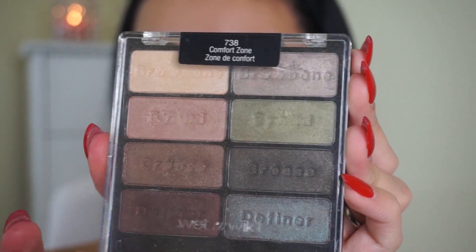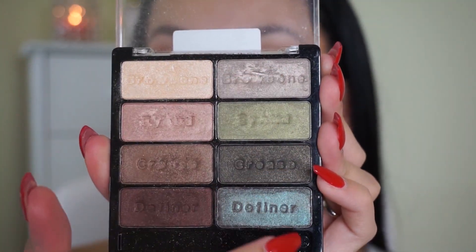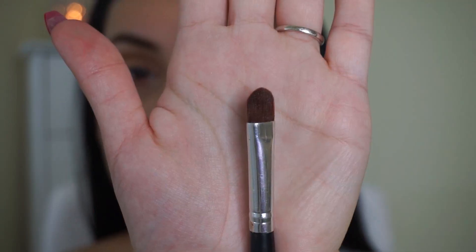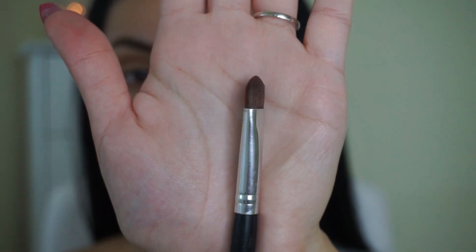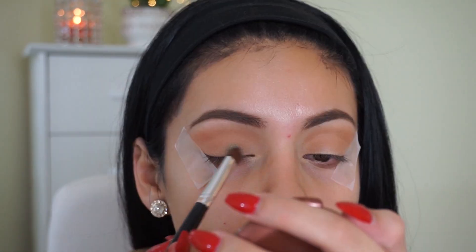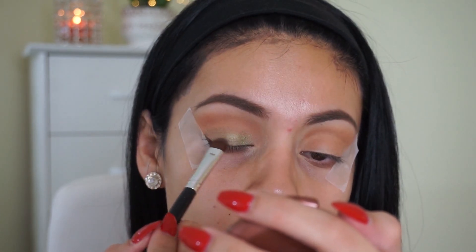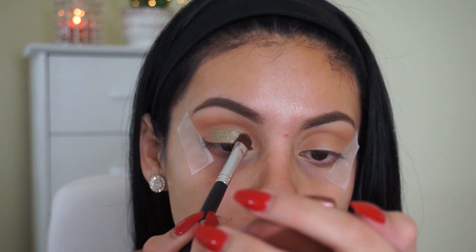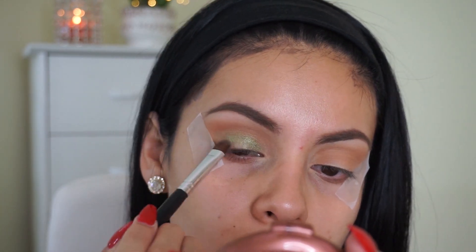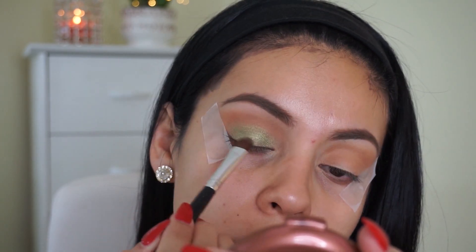So today I'm going to be using my Wet n Wild Comfort Zone palette, which I am obsessed with, and the first shade I'm going to take is that green color, which is gorgeous. I'm taking this flat shader brush from RC Cosmetics and I'm also going to be spraying that with my Mario Badescu facial spray. You don't have to do this because the eyeshadows are very pigmented on their own, but I really love doing this because it makes the lids pop and I love when eyeshadow has that wet foiled look — it just looks really pretty.